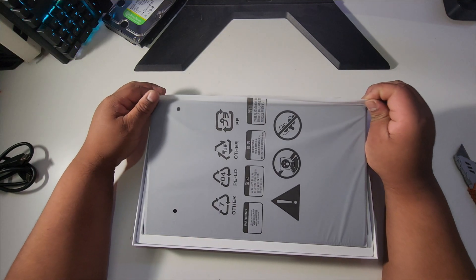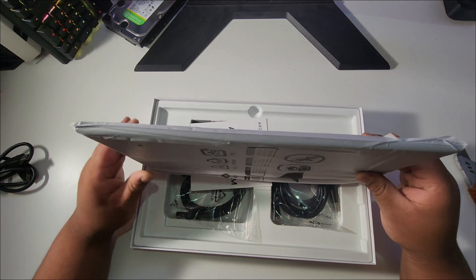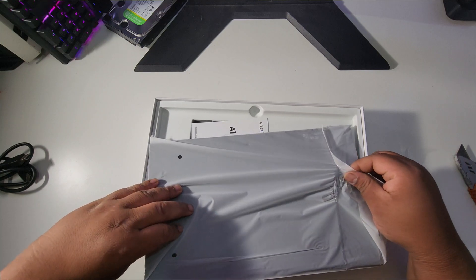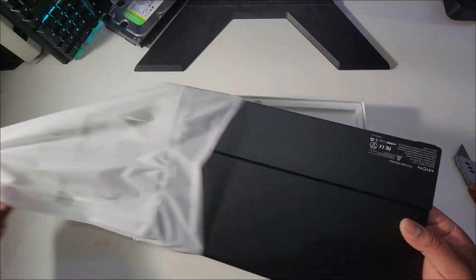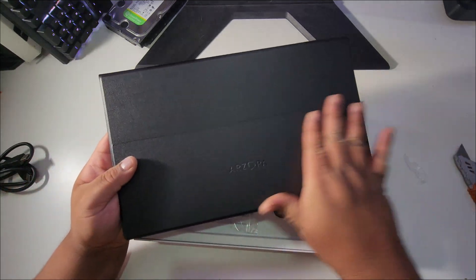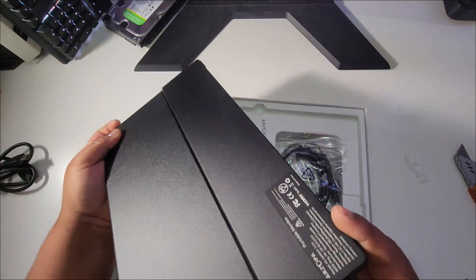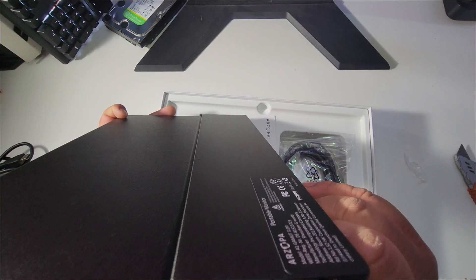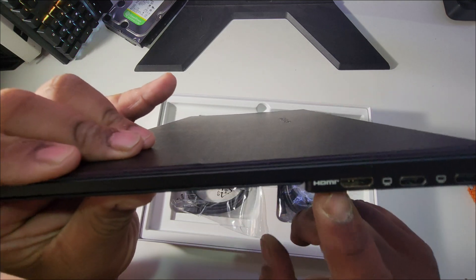Here it is. I believe it's a 14-inch display, but I could be wrong — I'll show you the Amazon page to confirm the specs. I just got this so I'm unboxing and recording simultaneously. Oh, it looks really nice actually — it's got this leather texture cover that protects the entire screen. On the side you've got your power button, volume up and down, and audio.